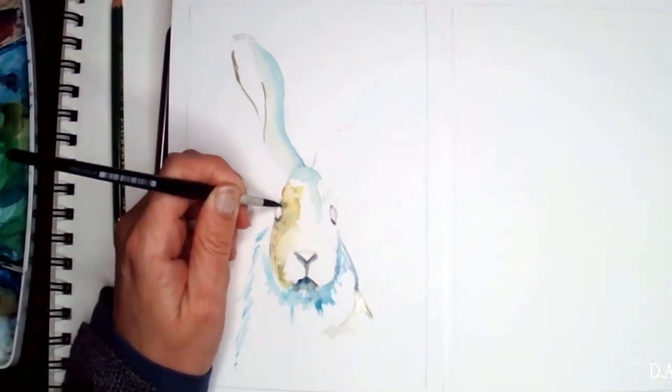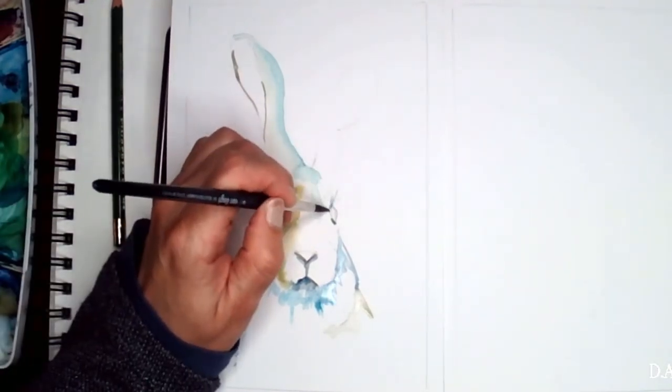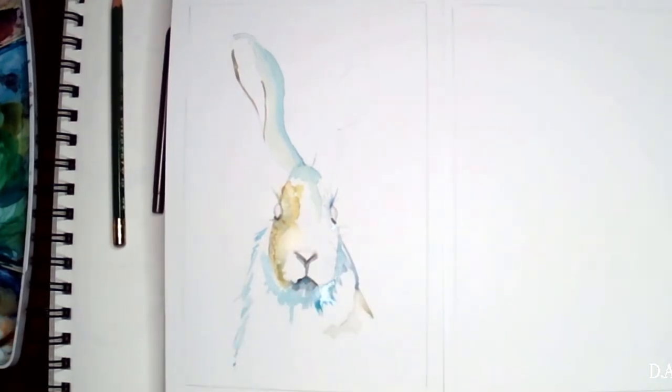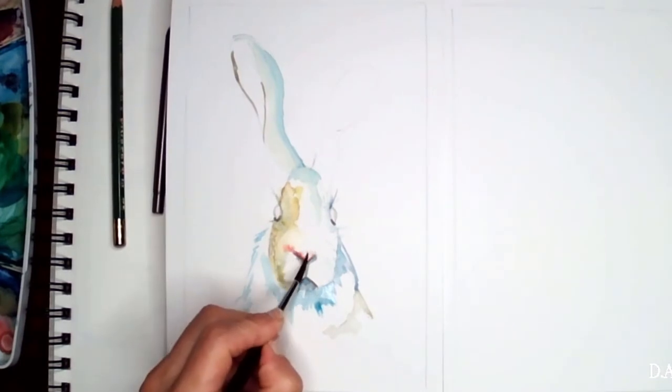We're not going to have tons of details — we're just going to emphasize the important parts. You can see we have a lot more weight on the area right under the head, and we are doing the same thing for the eyes — adding more weight around the eyes. And obviously the nose is very important.